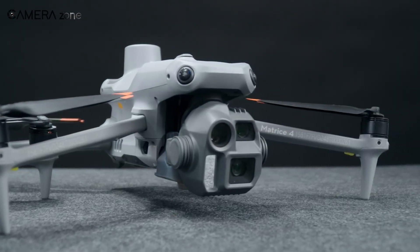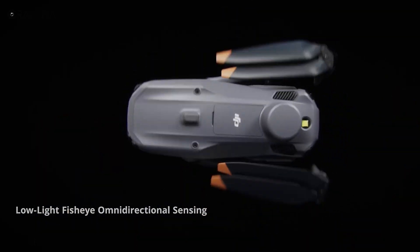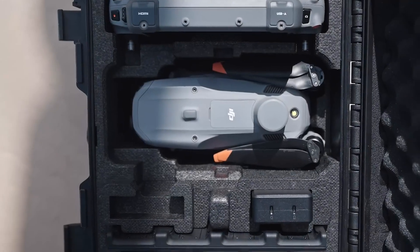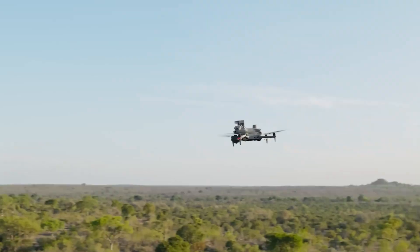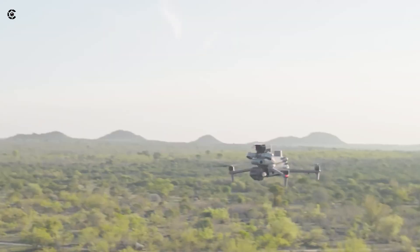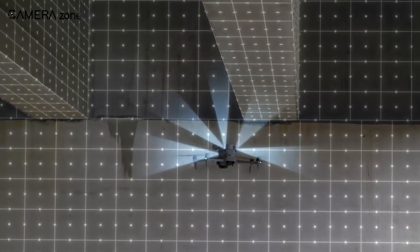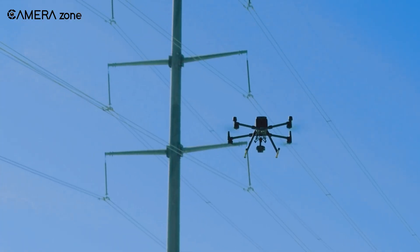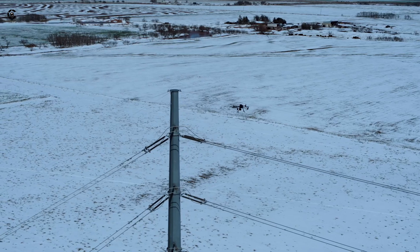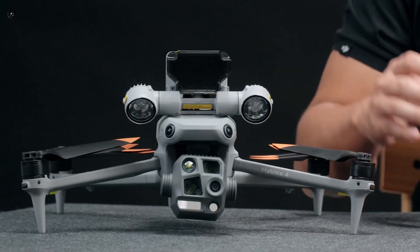The Matrice 4 Series is smaller, lighter, and far more portable. Folded up, these things can slip into tighter spaces than the 300 ever could. But don't let the compact design fool you — these are precision-engineered machines. They've got upgraded omnidirectional sensing, integrated payloads, and even faster take-off capabilities. While the 300 RTK still feels like the tank you want for rough terrain, the Matrice 4 Series brings a more modern, streamlined vibe to the table.